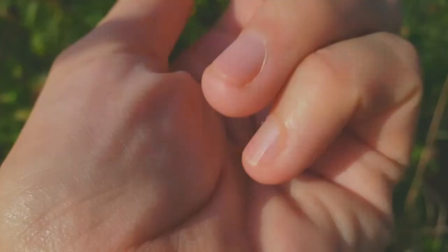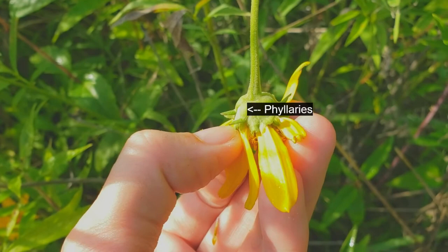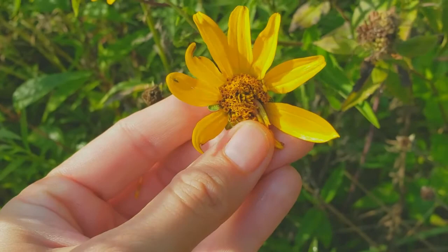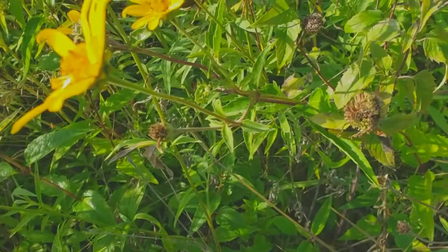The other things you can use are these phyllaries back here. If you've ever eaten an artichoke, this is actually what you spend most of your time eating. These are another type of bract, all fused together, and they can help you identify members of the Asteraceae — especially these DYCs, which are called that because they all look alike and can be very difficult to identify. But this one has opposite leaves, so I'm pretty sure it is Heliopsis helianthoides.